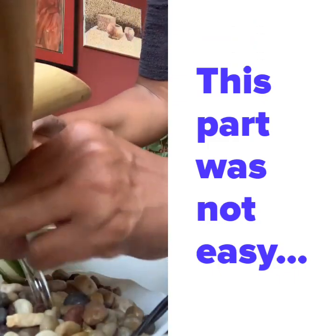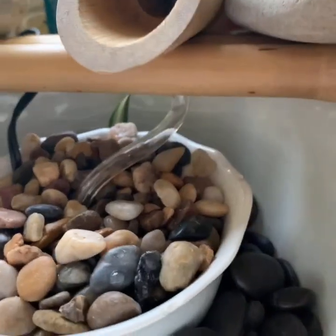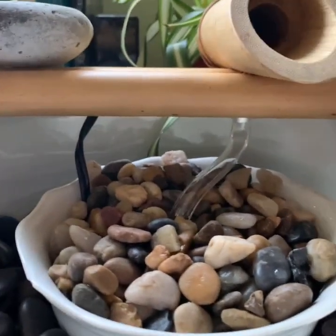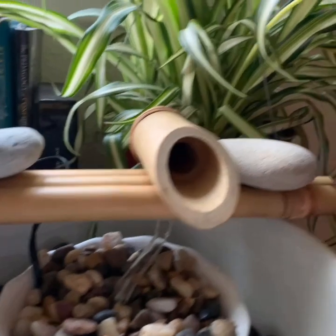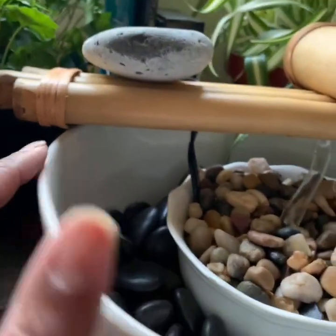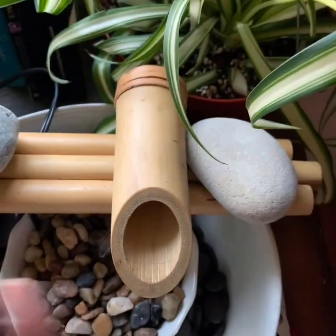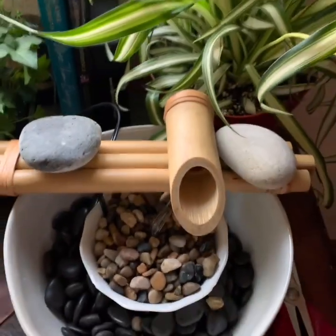I'm just hoping the bent tube doesn't really restrict the flow of the water. It made this kind of hover above, and I would need another piece of wood or something, but instead what I did is I just took these two rocks to weigh down the pump. This part of the pump looks kind of zeddy.